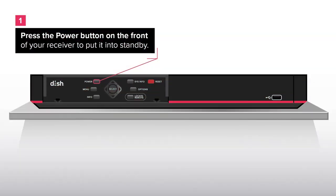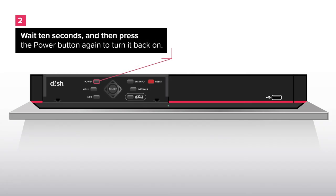Solution 1: Let's put your receiver into standby mode. Press the power button on the front of your receiver to put it into standby. Wait 10 seconds and then press the power button again to turn it back on.